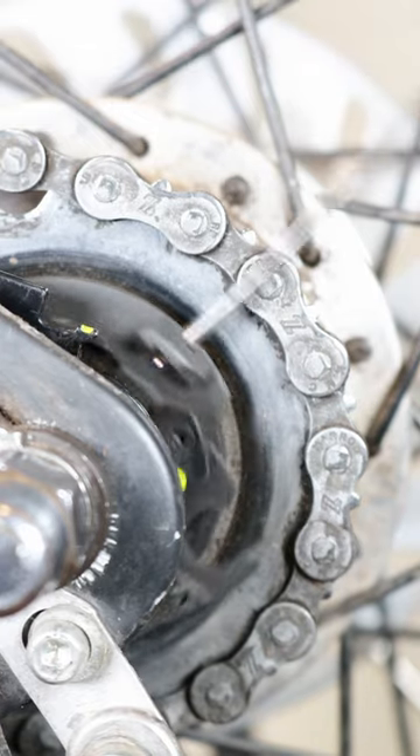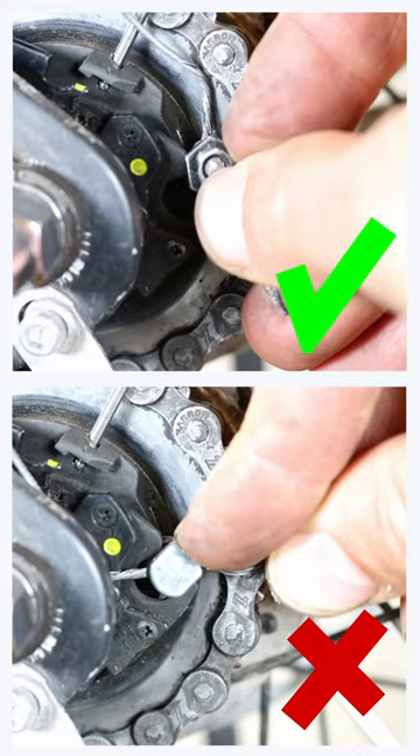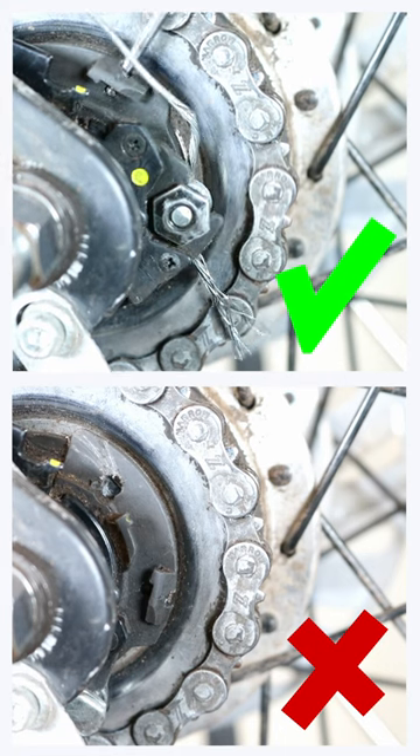Turn the pulley and slide the flat sides of the inner cable mounting bolt into the groove on the cassette joint unit, making sure that the nut is facing outwards.